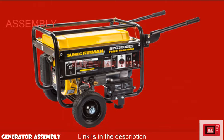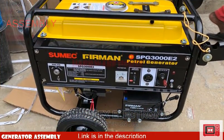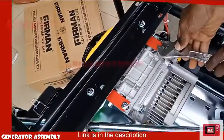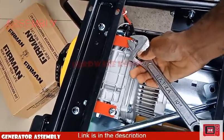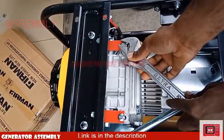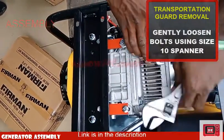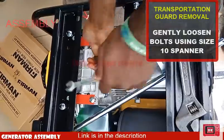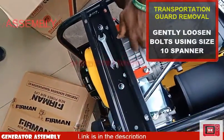The red steel you just saw is called a transportation lock, and it outlives its purpose the moment the generator set gets to the final user. The sole function of this structure is to hold the alternator in place during transportation and handling, so there can be no damage on the magnets due to vibrations. Now you know it's useless to keep, so step 1 would be taking it off and throwing it away.